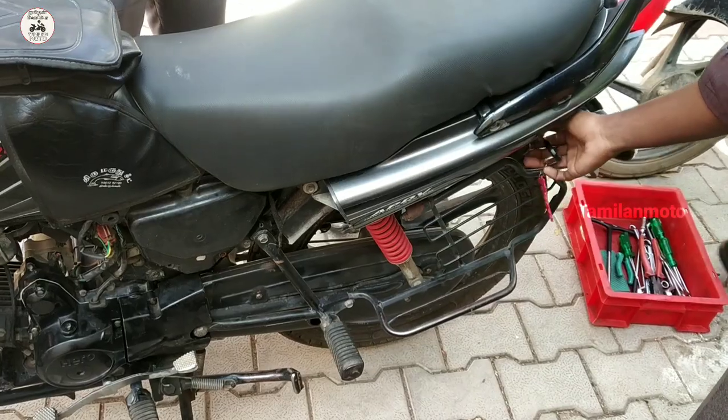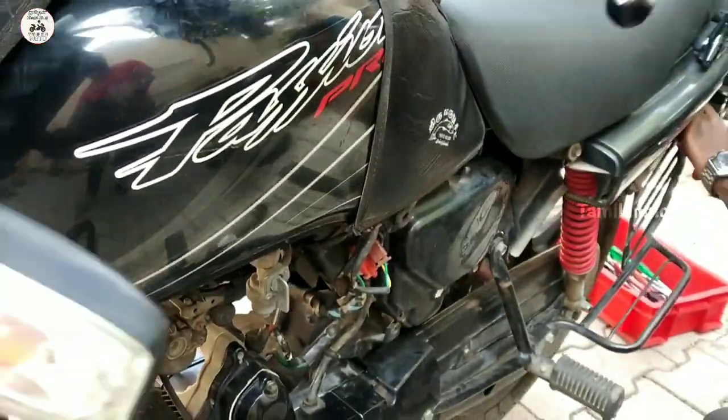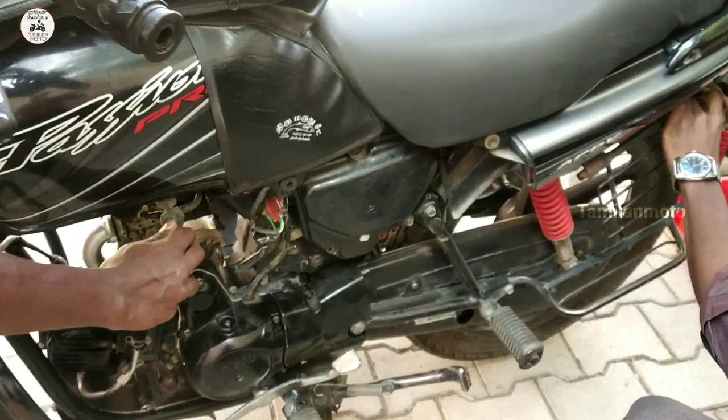The standard pick-up is on the ground. In this video, we will be checking the parts. We need to check the parts. I am going to check the Passion Pro — we have already checked some parts.